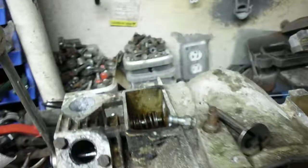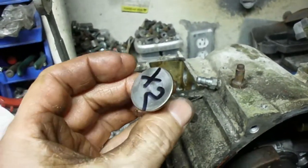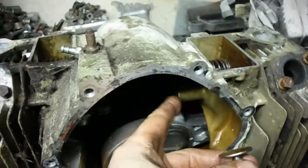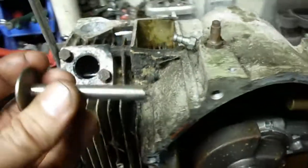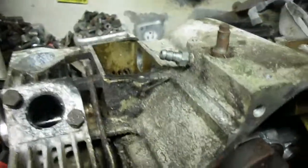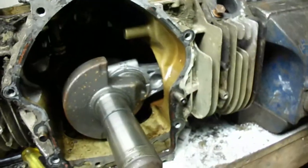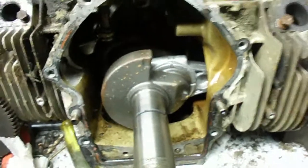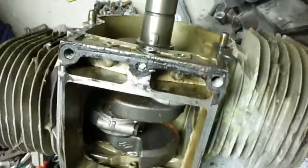I was just barely able to get the intake tappet out. I labeled them - calling this cylinder number two and this one number one, so I have intake and exhaust one, and exhaust two. You want to make sure you keep your tappets going back in where they came out for proper valve adjustment. Next I move on to connecting rods and crankshaft.